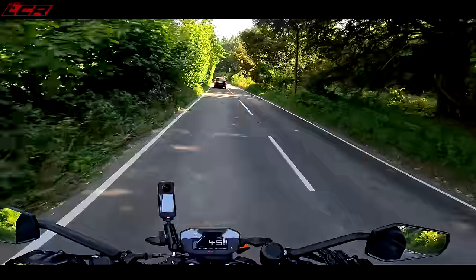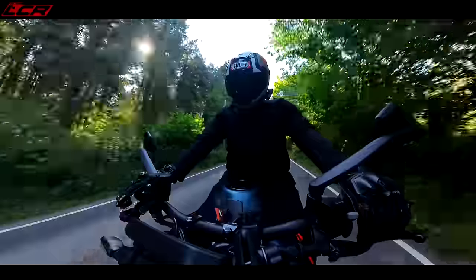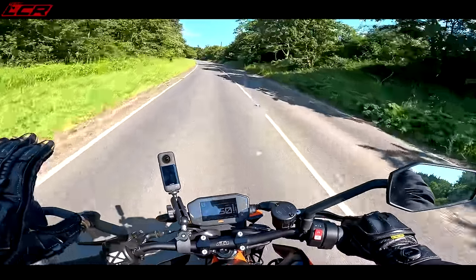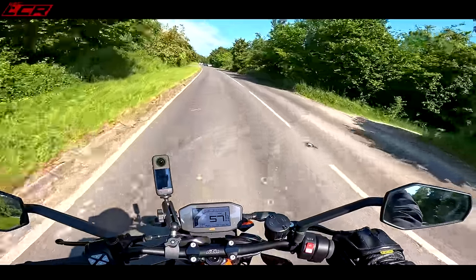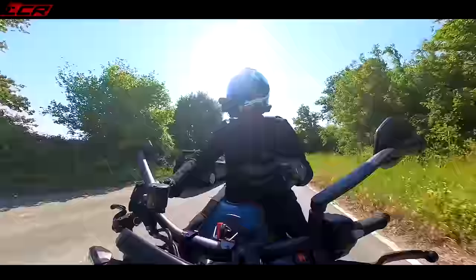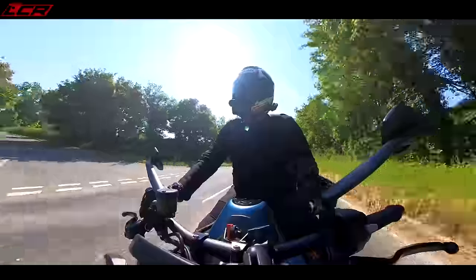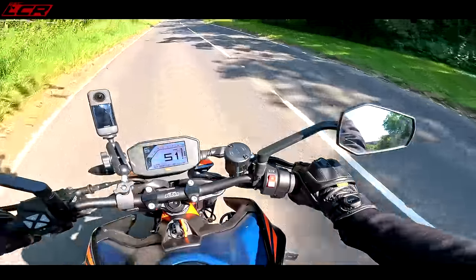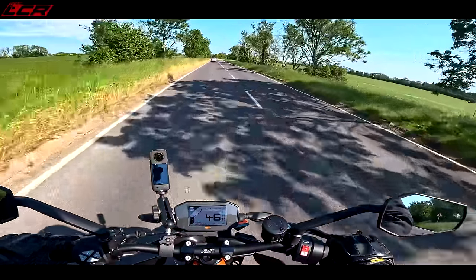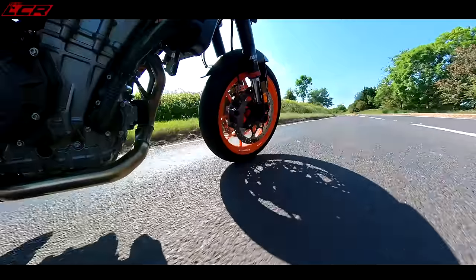This has really whetted my appetite for the SMT. The bike has the quick shifter blipper enabled, but at 11,600 pounds it doesn't come standard with the quick shifter — you've got to enable it via the tech pack which I think is six to eight hundred pounds extra. That brings the quick shifter blipper and other electronic features. It's a shame you don't get everything included for your eleven thousand pounds, but that's how it is.